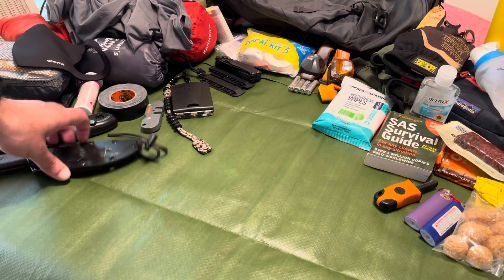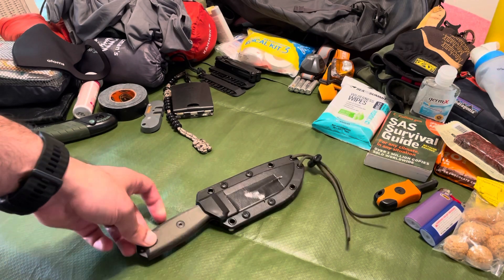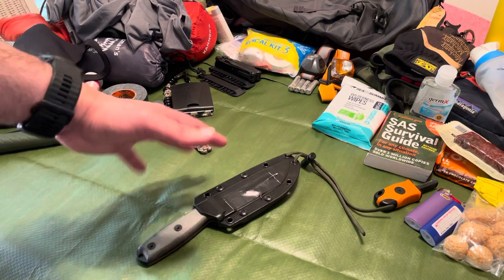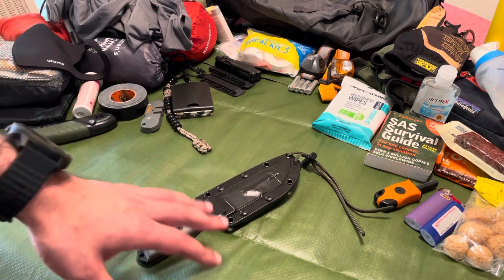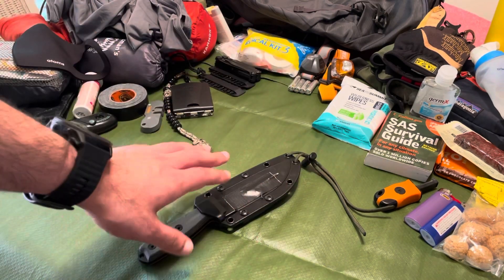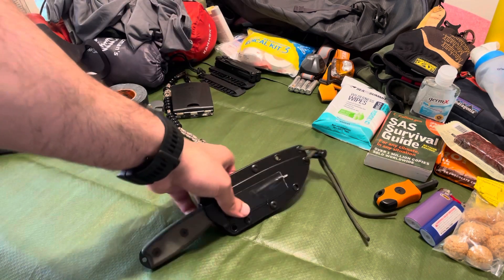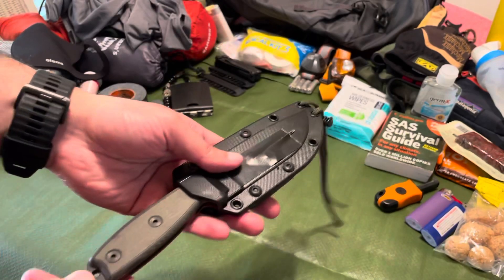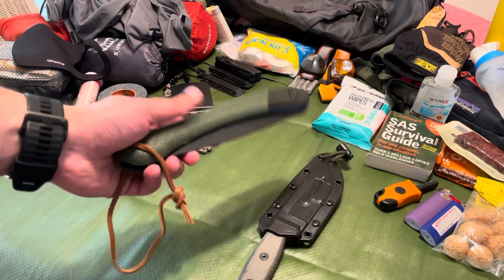Obviously the ESEE-4 — this is the knife that stays on my hip. Your ability to process wood, spark your fire steel, create feather sticks, eat your meals at night — you can do it all with this knife. You could take this to the end of the world. I have my beater that I actually use; this one's the one for the giveaway.